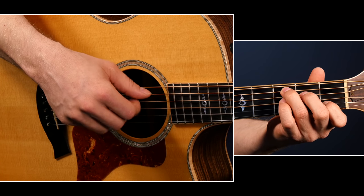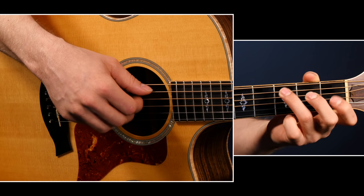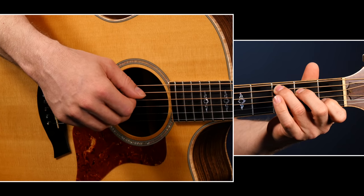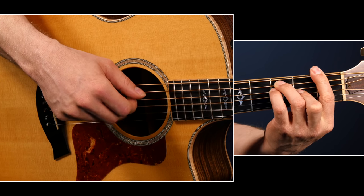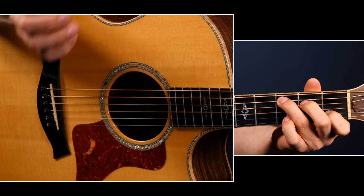Once you're comfortable with this basic rolling pattern, throw it into some chord progressions and start developing it that way. Here's a standard C, F, G chord progression — and I'll be doing this with each of the three fingerpicking patterns we go over in this lesson. Experiment with this first fingerpicking pattern — rolling — get some chord progressions and see what kind of variations you can come up with.